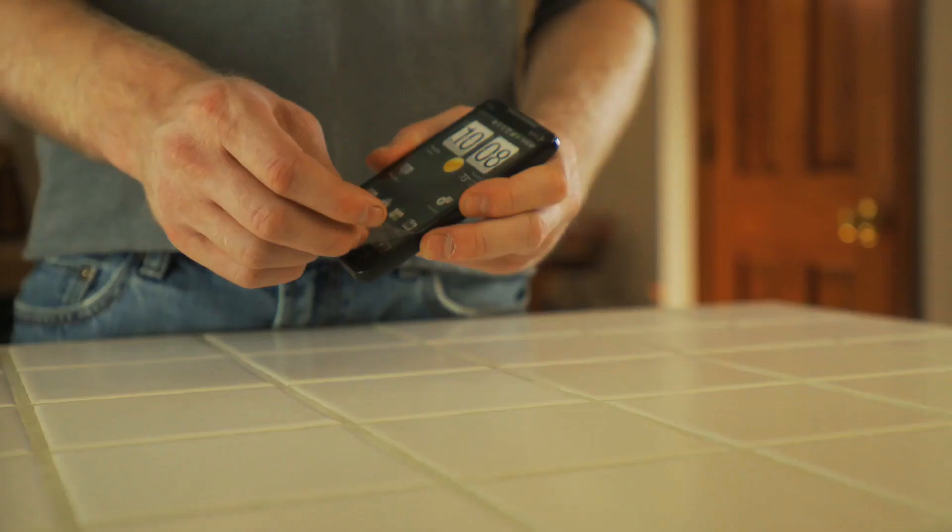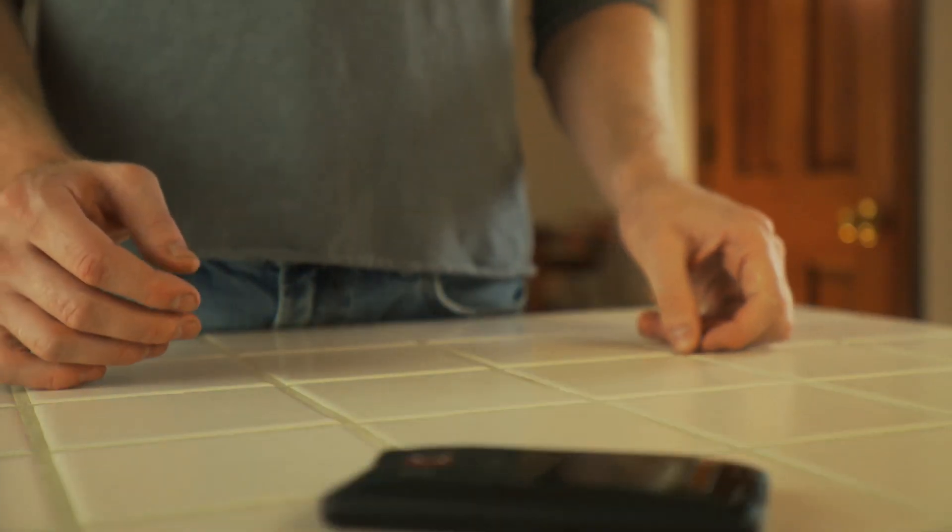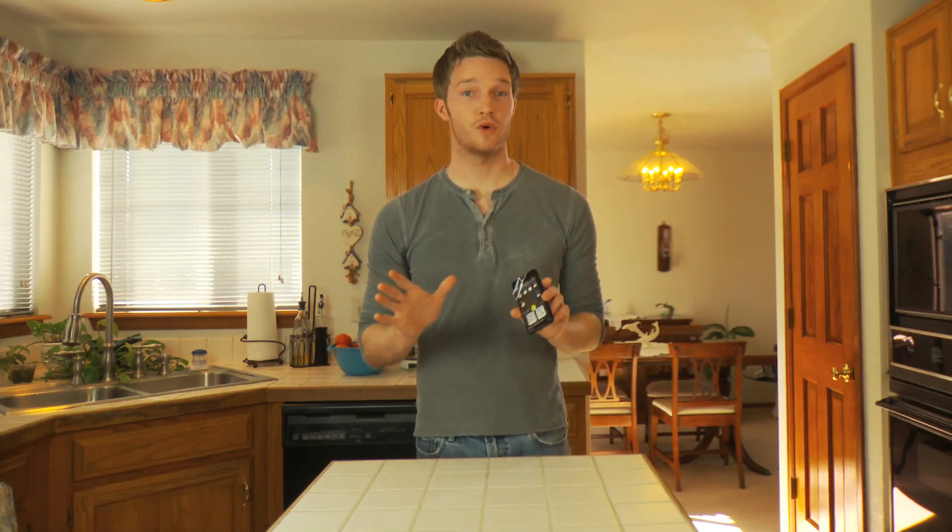Case in point. Don't worry, it's not real, but that would really suck.